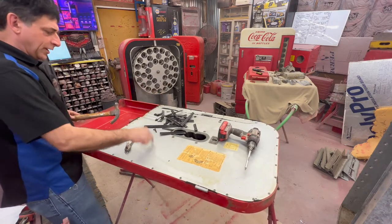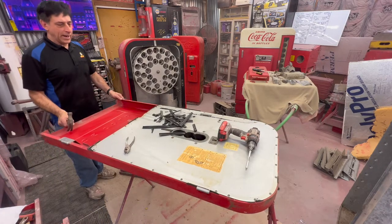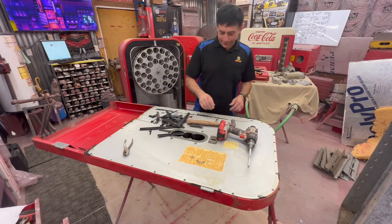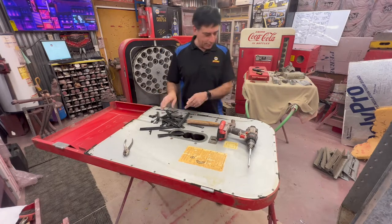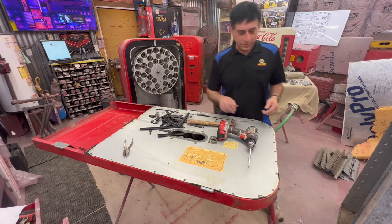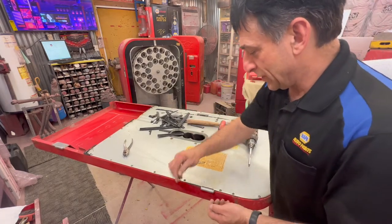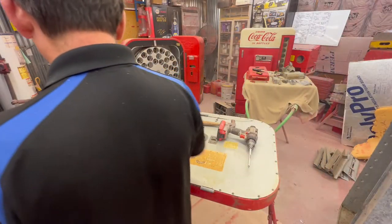On the Vendo 39 metal back, 99.9% of the time you will be reusing that. Every now and then you'll have one rusted out at the bottom, but not very often. The later the machines go, they start using a plastic back, and on those you're usually replacing all of them.